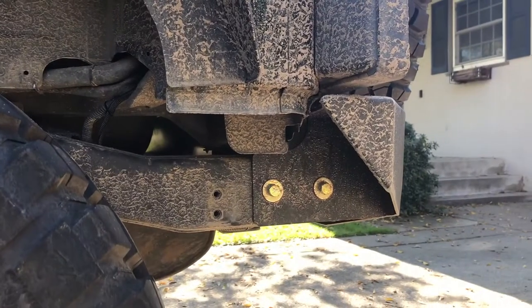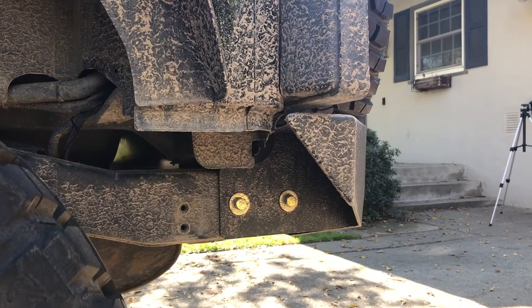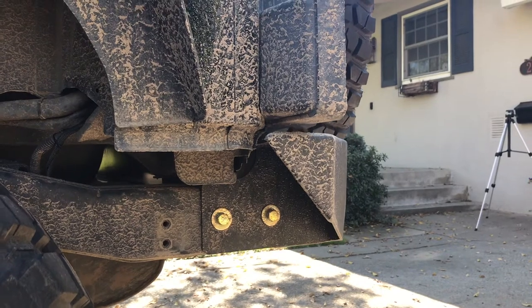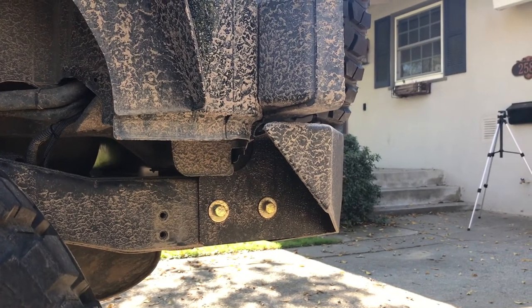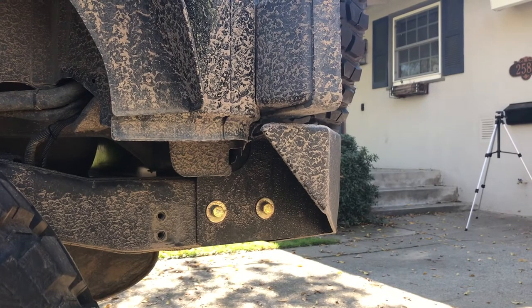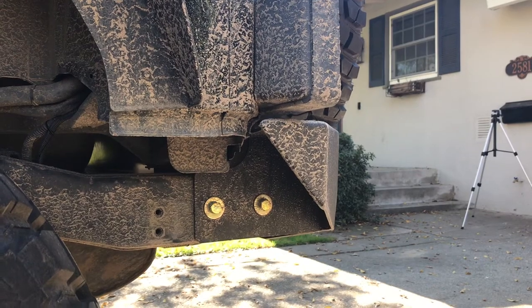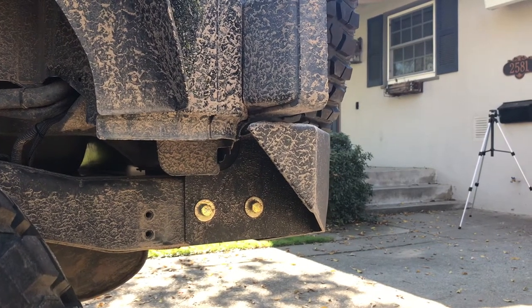Here is the left side, and this is how it mounts — same on both sides. Two bolts go through the frame, and on the inside of the frame there's a nut plate, like an L-bracket. It's about quarter-inch plate with two nuts welded on. So it pinches the outside frame rail and does a pretty good job of mounting.